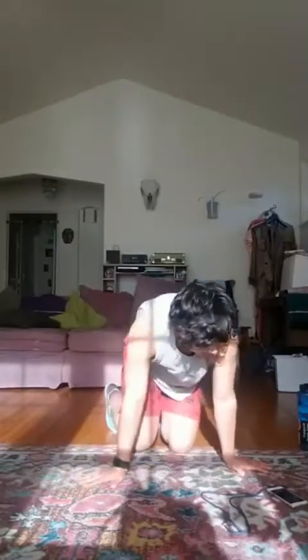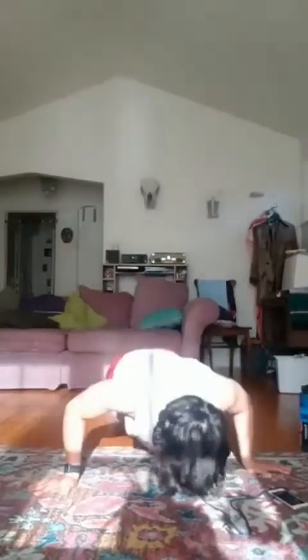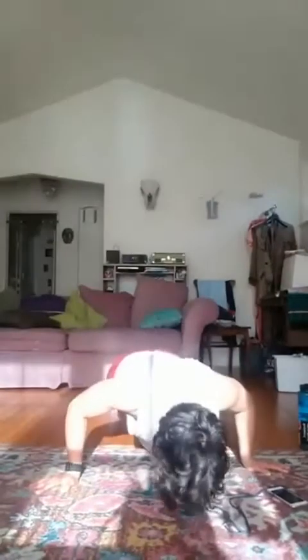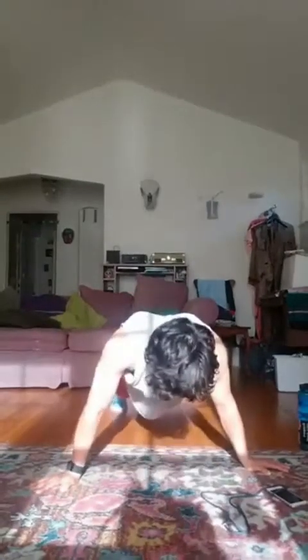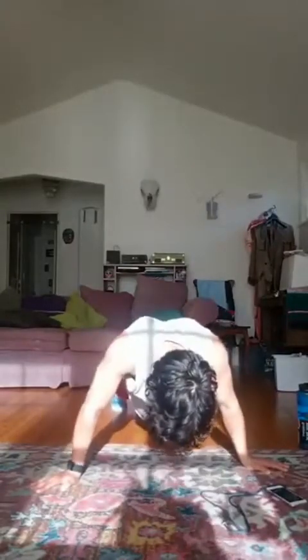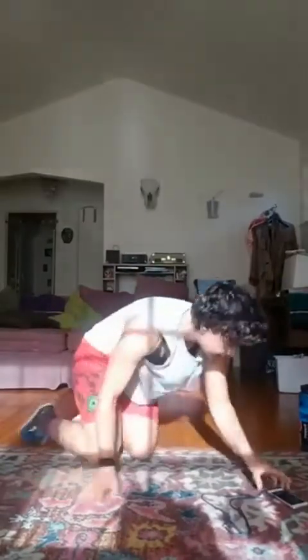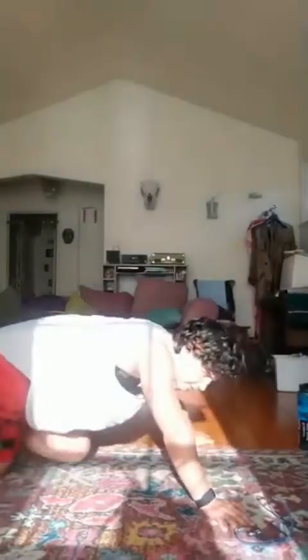Next thing we'll do are those wide push-ups. Five, four, three, two, one, go. Pace yourself on these — we're going for 40 seconds. Fifteen seconds. Go into the modified — no shame, only work. Five, four, three, two, one. Good, rest.